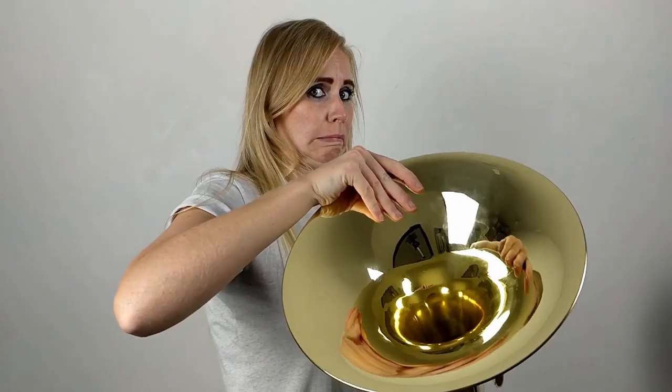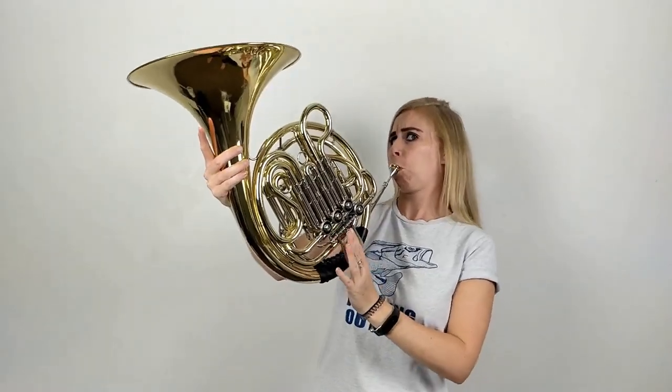Hi, it's Becky from Rusty Chat and welcome to my channel. If it's your first time here, then welcome — I hope you find this channel and video super useful. And if you do, don't forget to give it a big thumbs up. In today's lesson, you're going to learn how to hold the French horn like a pro. So let's dive straight in.